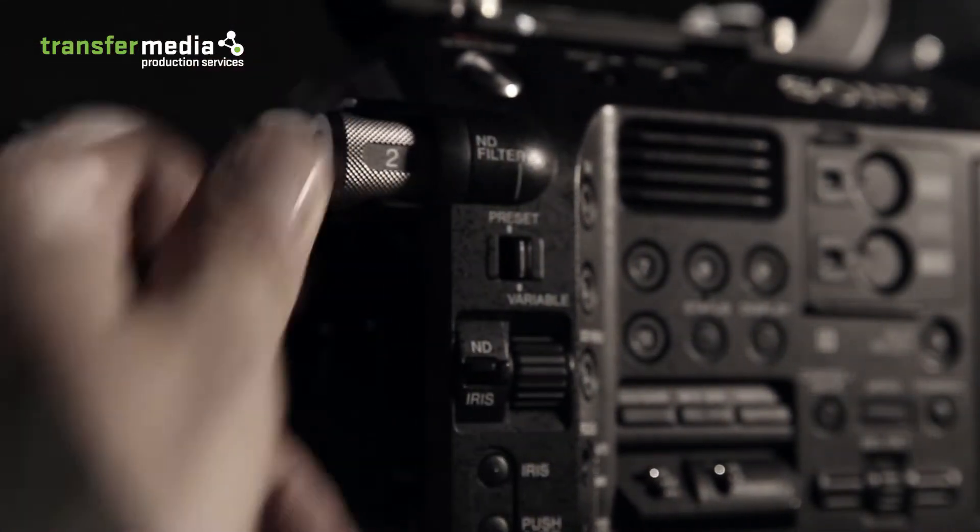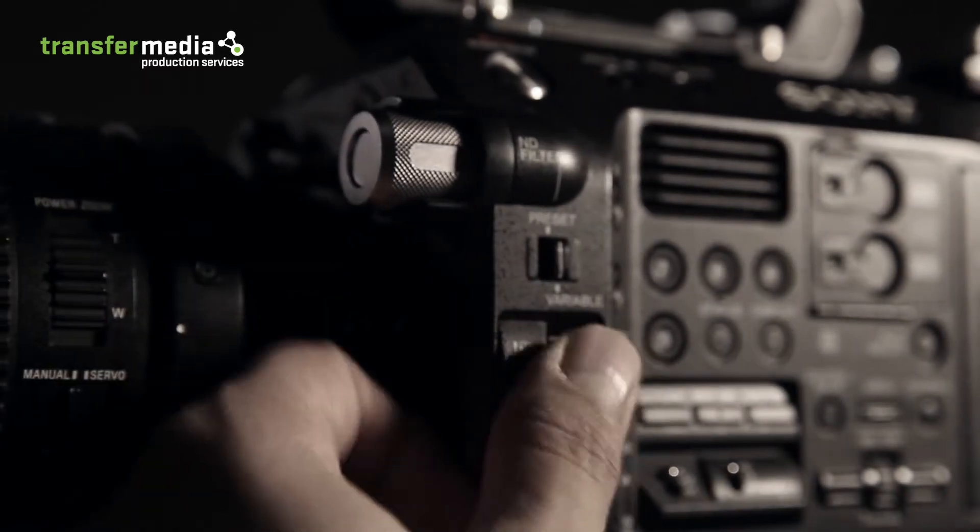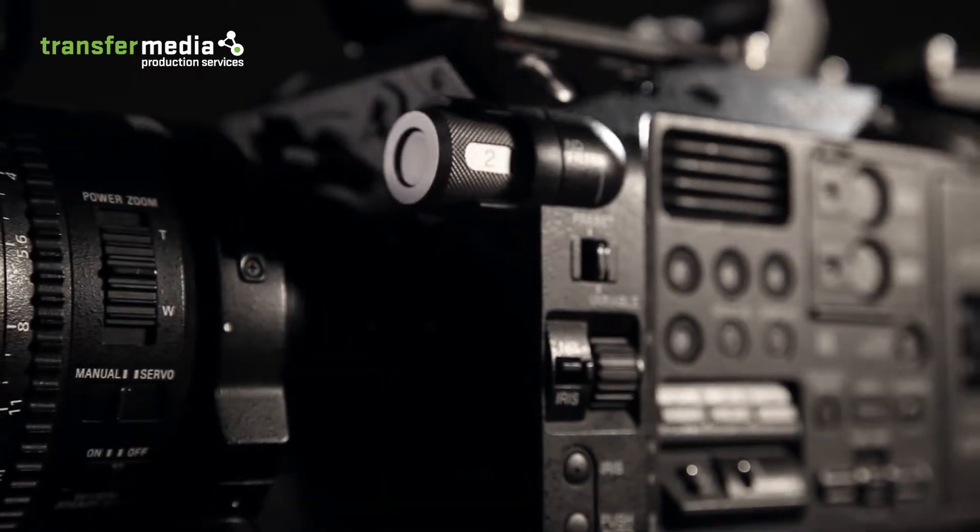It also features a variable ND filter, allowing users to change exposure while the f-stop remains constant under changing light conditions.